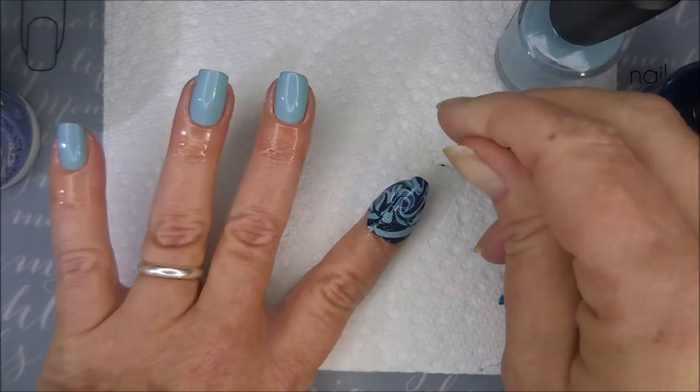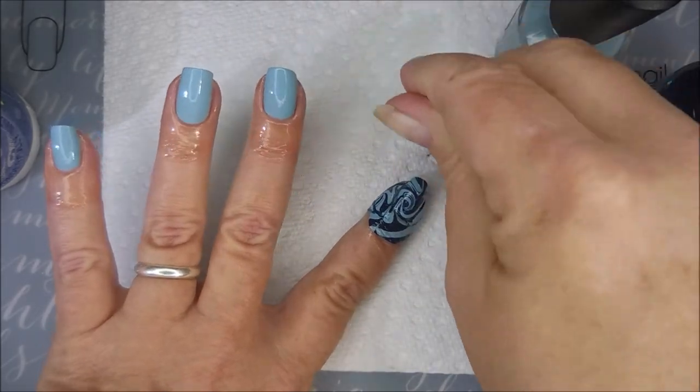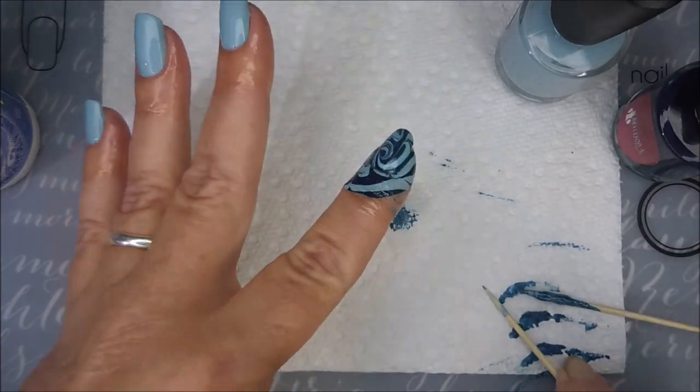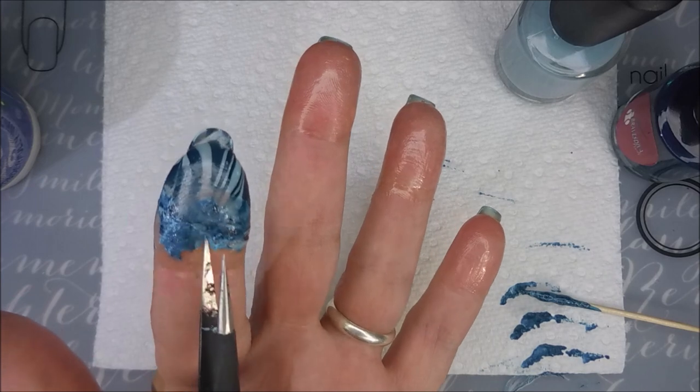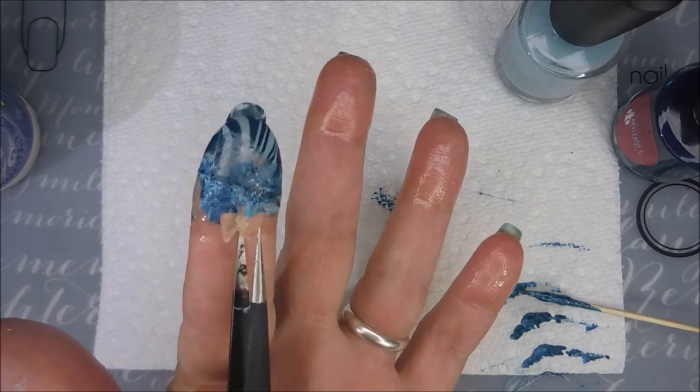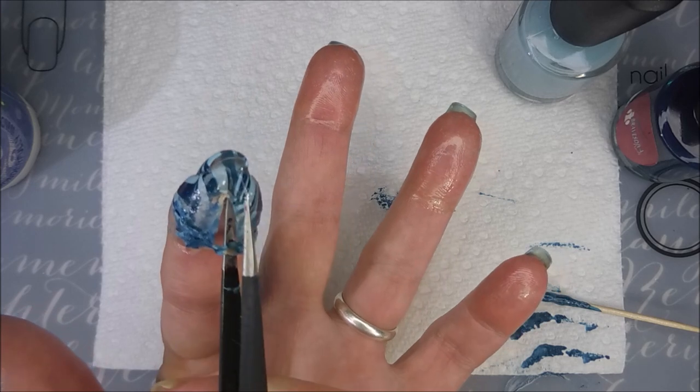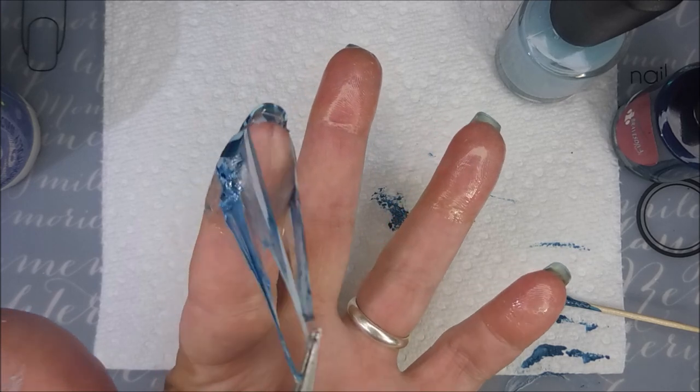That just shows you that they do stay wet quite well for you to be able to manipulate them in the water. I'm running a toothpick around the cuticle area and side walls to break the seal before I pull this latex off. I have pulled up water marble bits before by not doing that step, so try to do that.